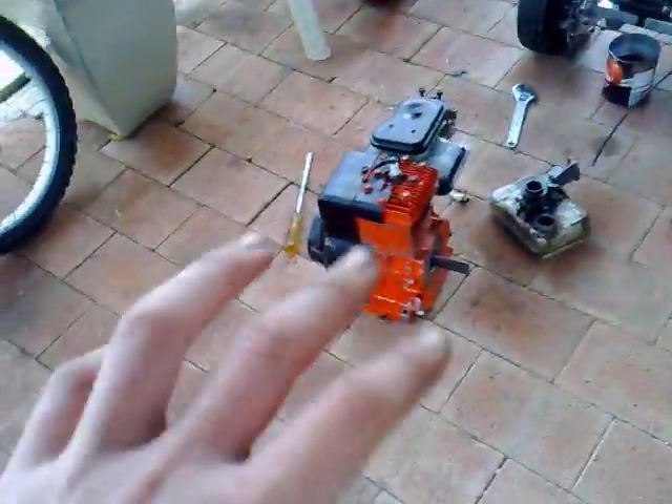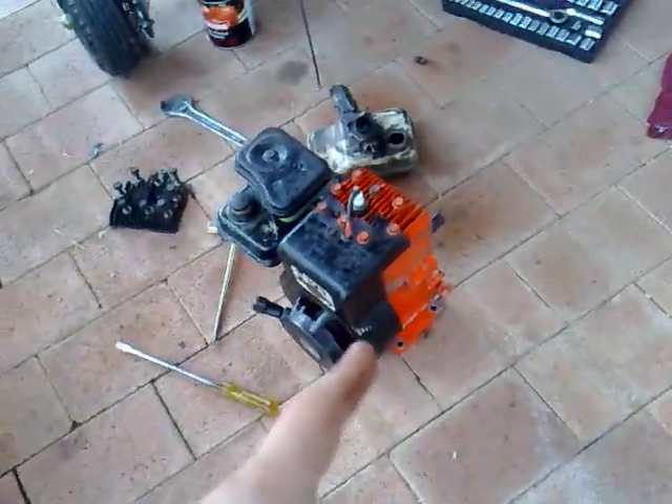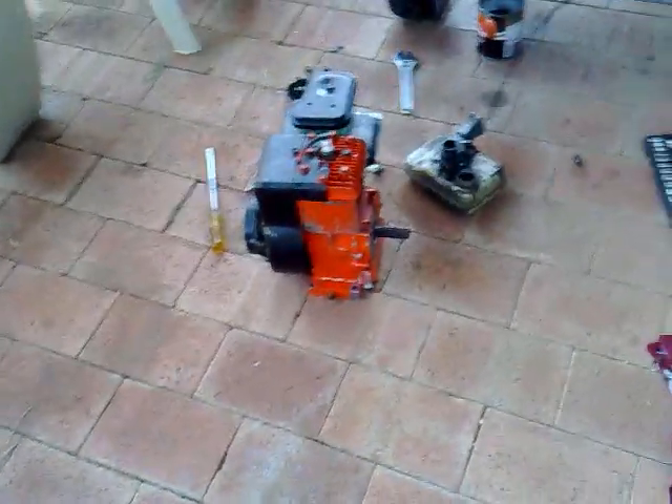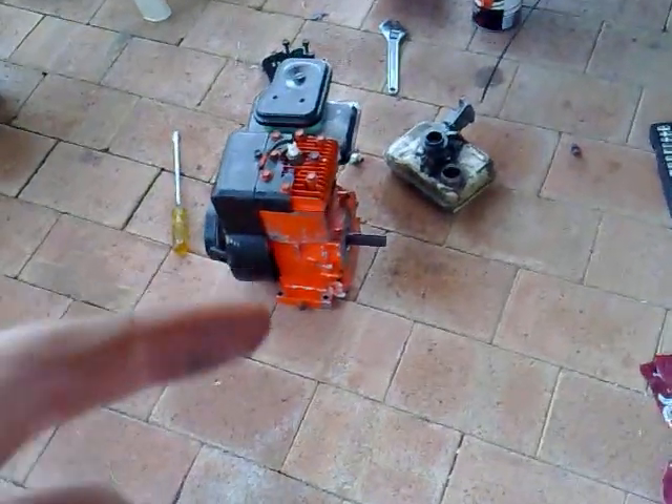Good news is I'm doing the 3 horsepower engine now. I've rebuilt this from the 2.5 horsepower parts — the carby, the recoil, and the head gasket. So I'll put this on there. My brother's getting the clutch for me tomorrow because the go-kart shop's on the way to his uni, so he's going to grab that for me. I'll have the clutch tomorrow.